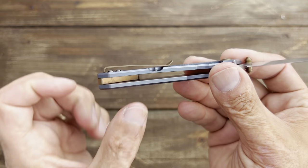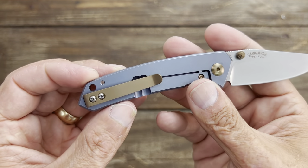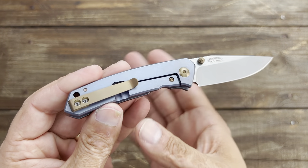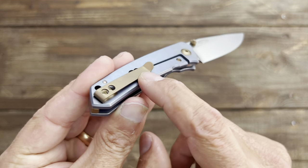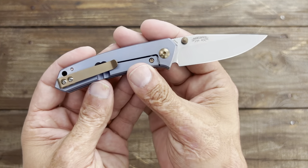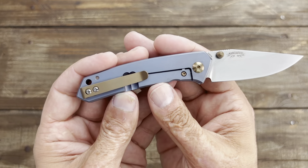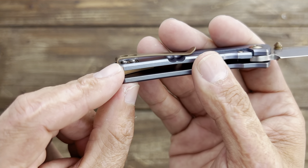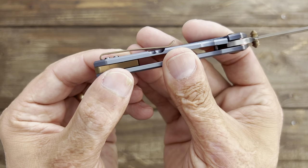Two things about the pocket clip. First, at least it's not sitting on the lock bar, which would have created extra tension. But your pants pockets are gonna get bunched up in there — why not put the cutout on the inside? You wouldn't have to worry about that. Do they not think these things through? Hopefully it doesn't hurt the functionality. Also, they went as far as to inset the clip into the scales, but why not countersink those screws? That's just dumb.